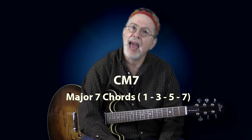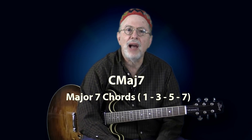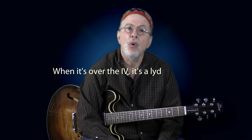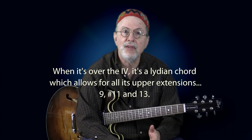A C major 7 can be spelled C followed by a capital M and a 7, or C followed by the abbreviation MAJ and a 7, or simply a C followed by a triangle. When a major 7 is over the 1 of the key, you can add the 9 or the 13. When it's over the 4, it's a Lydian chord, which allows for all of its upper extensions: the 9, the sharp 11, and 13 — you get to choose.